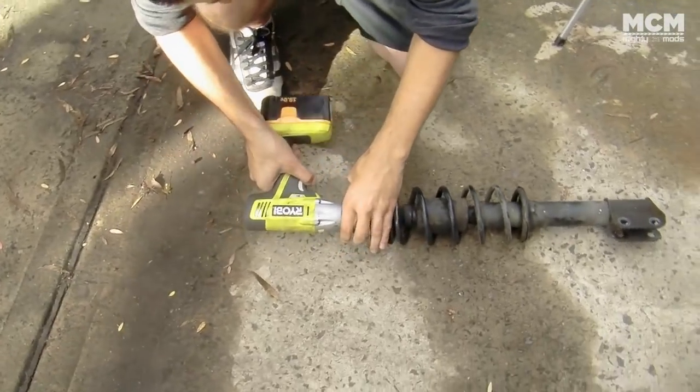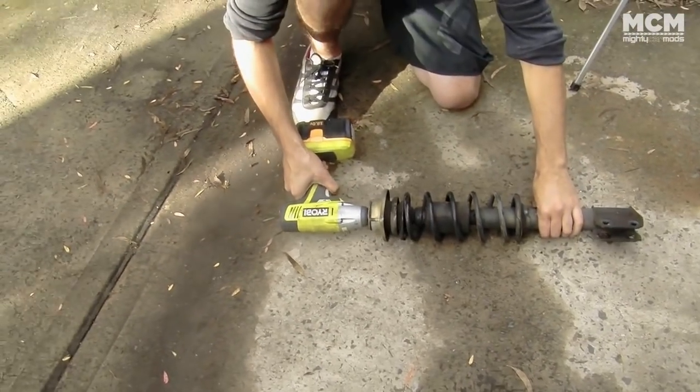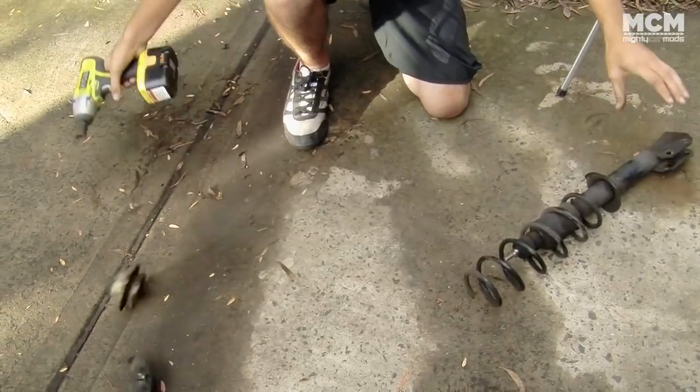You'll need a rattle gun or through-socket and hex key setup to get the top hats off easily. Don't hold the shock absorber shaft with vice grips — you'll ruin it. This is why you need spring compressors. If you don't have them, look what happens. Now that is a shock and spring with very little tension in it — that can be fatal if you've got one with a lot.